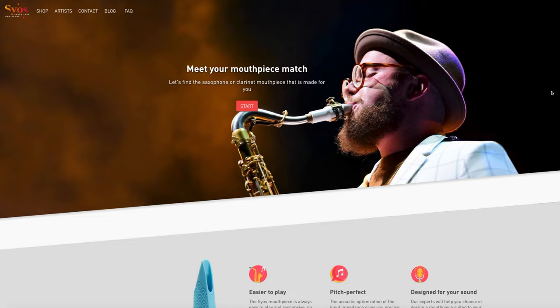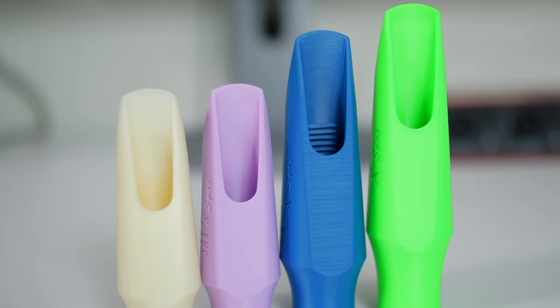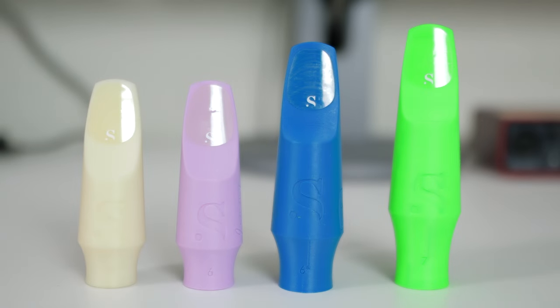Are there mouthpieces out there that are still easy enough to play for a relative beginner, but still bring you one step closer to achieving your dream tone? Well, the folks at Syos think they have the answer, and they've sent me four of their colourful signature mouthpieces that they've chosen specifically for early stage saxophone players.